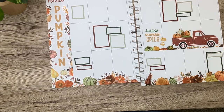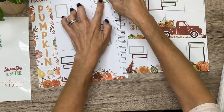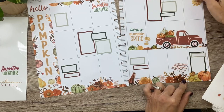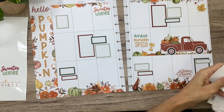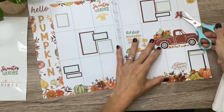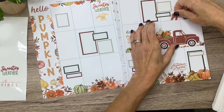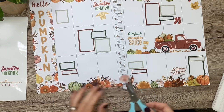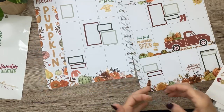Now we need to do some more quotes. Let's do Sweater Weather up here and Autumn Leaves down here. We'll do It's Fall Y'all up here. I feel like we need a little sweater — I have some in here and they're kind of small but still cute. Let's do this one. And since we're going with the sweater, maybe I'll do these little boots over here. We need another sweater though. Let's go with that. And I do want one more small quote down here — let's do Fall Vibes Only right here.